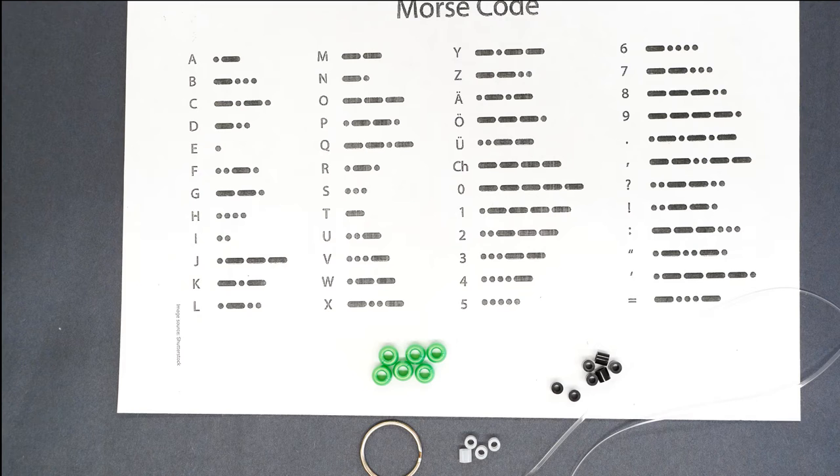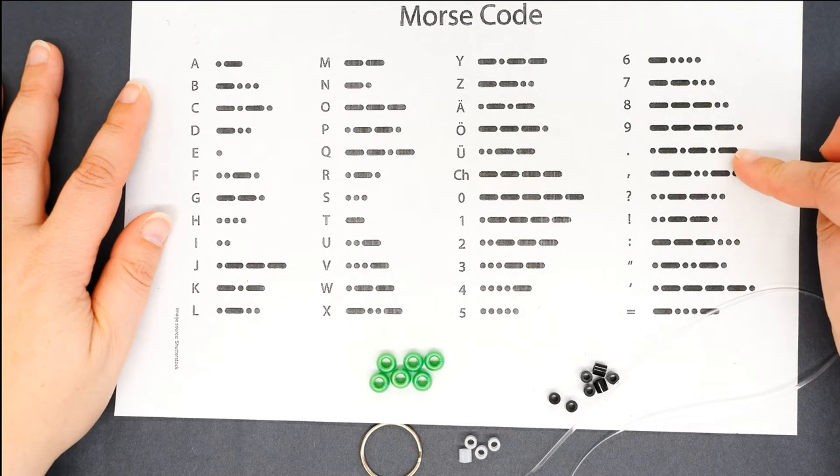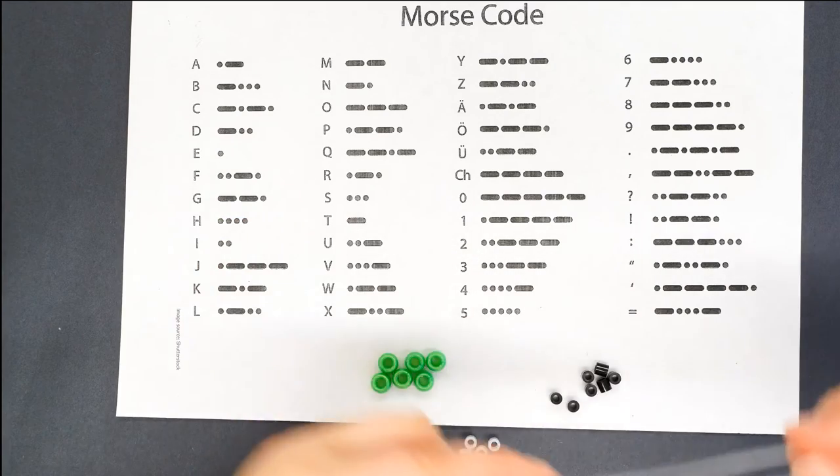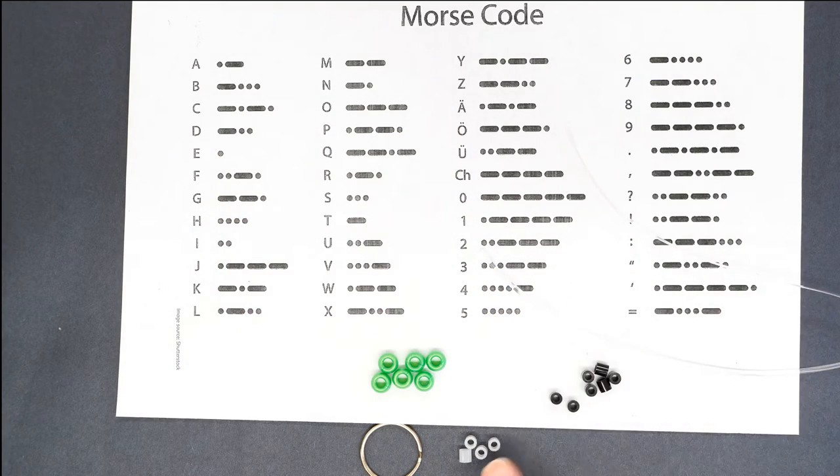To make your Morse code keychain, you will need your Morse code alphabet sheet, clear cord, black beads, clear beads, colored pony beads, and a keyring.